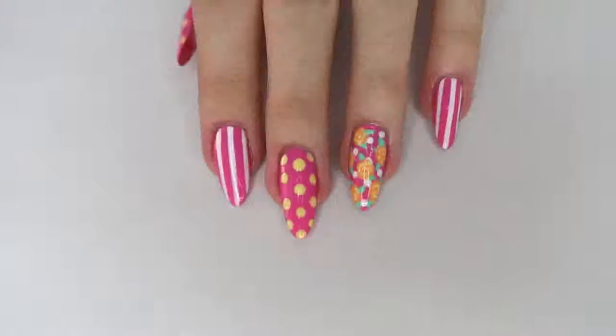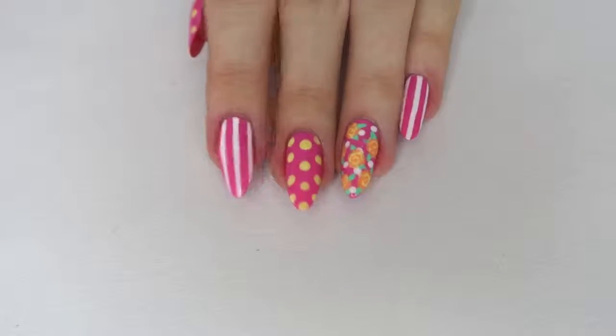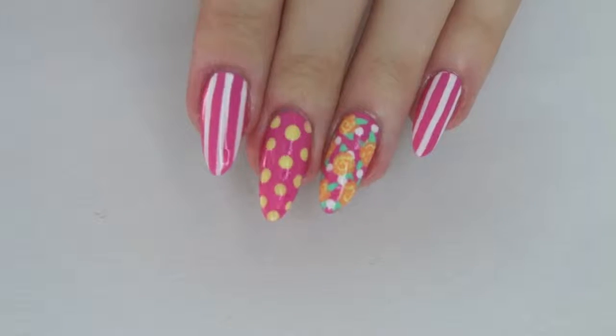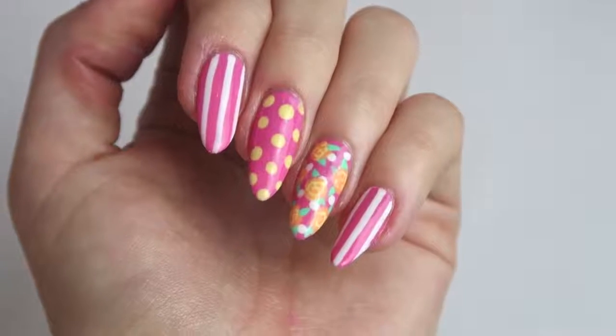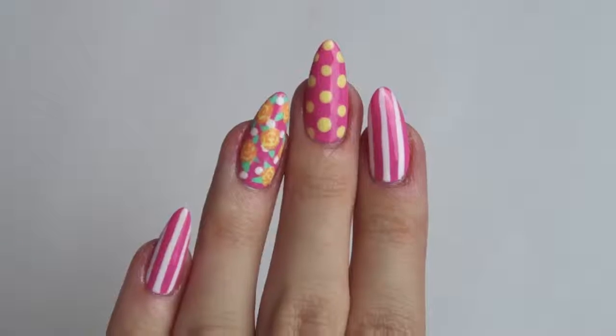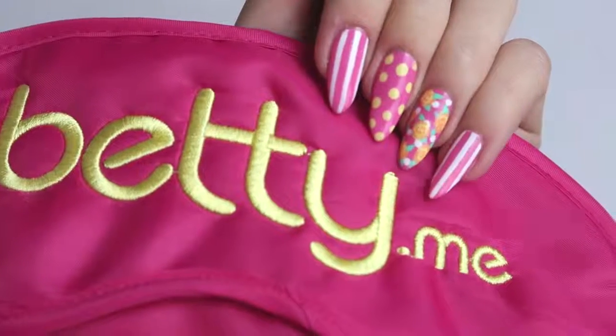They gave me complete creative freedom to create a nail design for you guys. I was inspired by the colors of their brand, which are pink and yellow, and also on their website and on their packaging they have a lot of spots and stripes, so I tried to incorporate that as well. Then I just thought I'd put some little flowers on there because spring is coming, the sun is finally coming out, and I thought it would give you guys some spring nail inspiration.